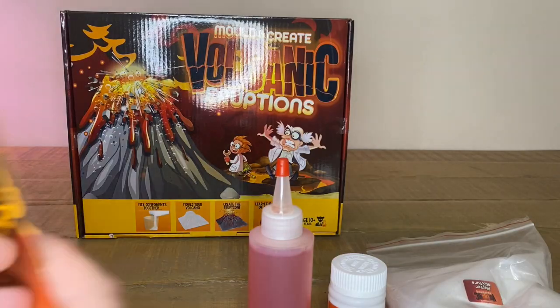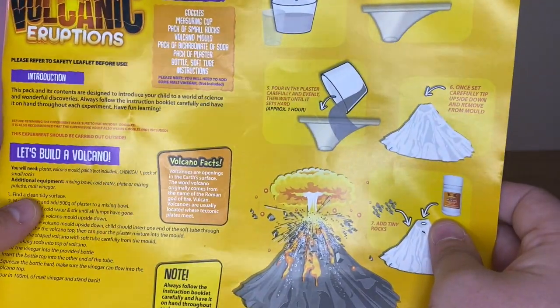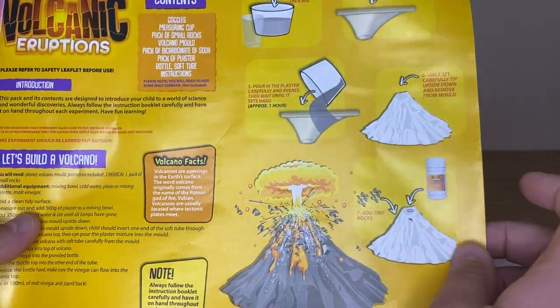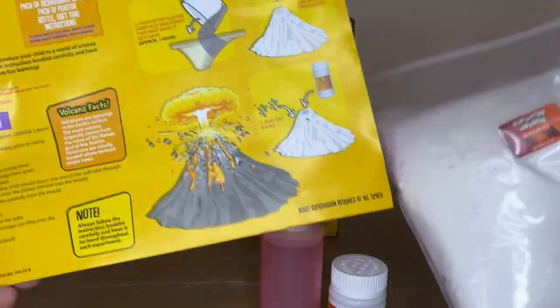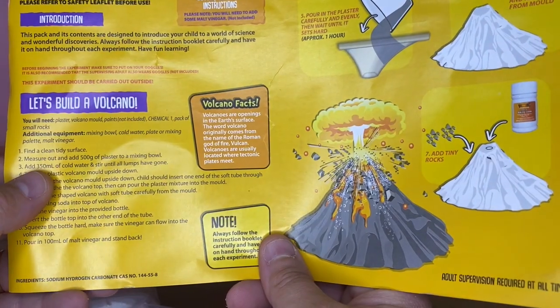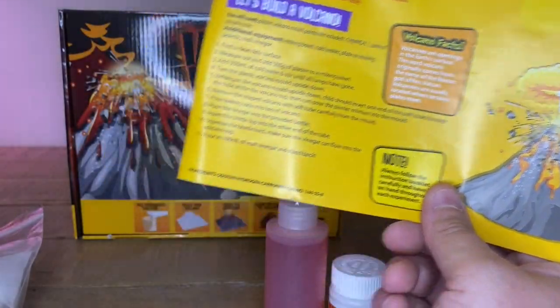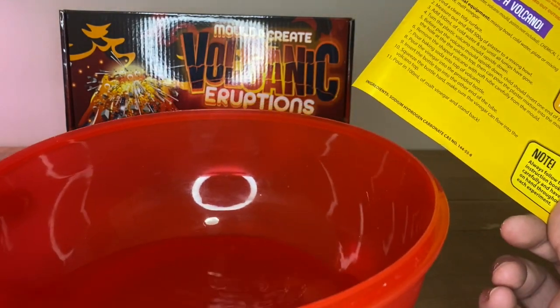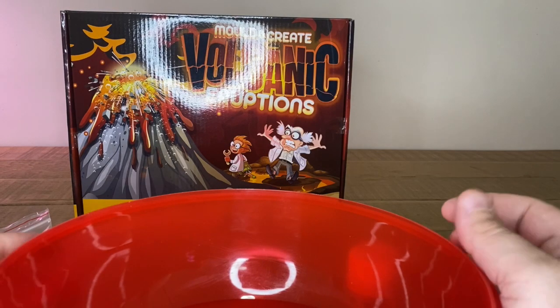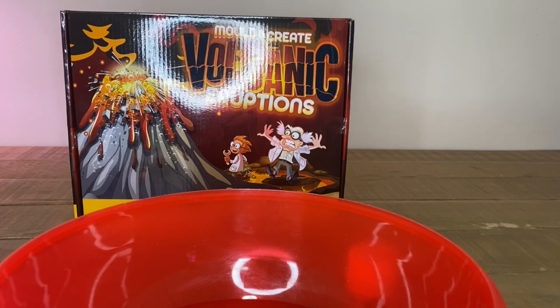So let's grab the instructions. In the instructions, what we need to do is find a clean, tidy surface — this is okay. We're going to measure out 500 grams of plaster, and we're going to add 350 ml of cold water, which I have here. What we're going to do is add the plaster into the mixing bowl. Daddy will do that — do you want to help mix it? Yeah. Okay, so first of all, I'll mix this.